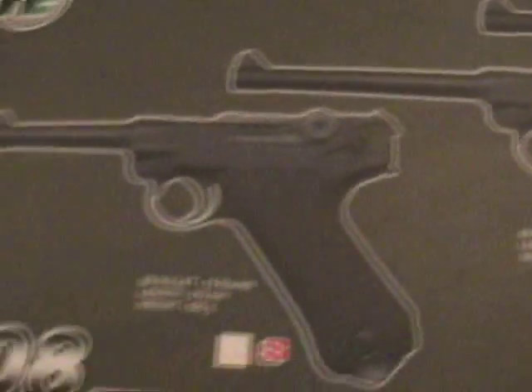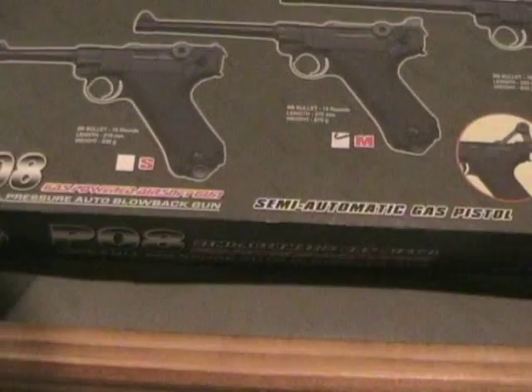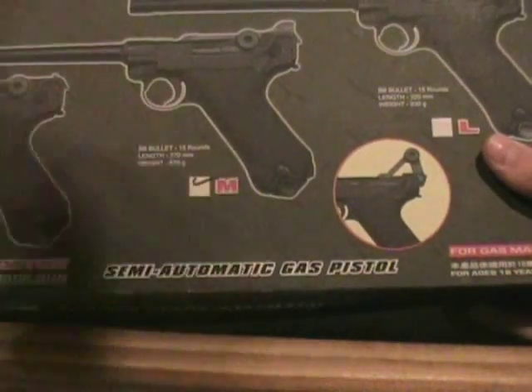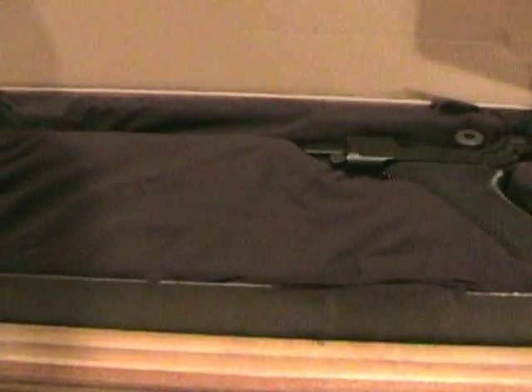When you first get this gun, it comes in a nice, stylish-looking package with P08 on the side. When you see the package, it shows the options of small, medium, or large — I have the medium checked. When you open it, it's in a nice fabric-like material. It also comes with some Allen wrenches for, I guess, a hop-up.